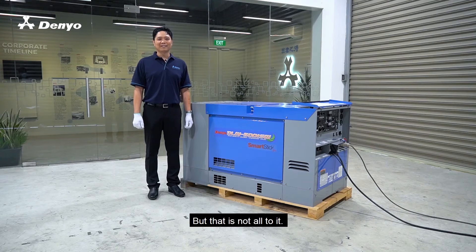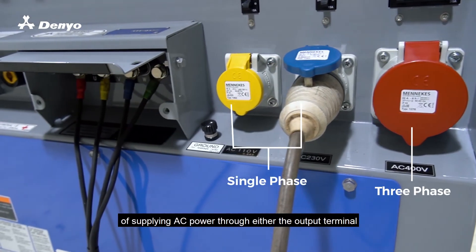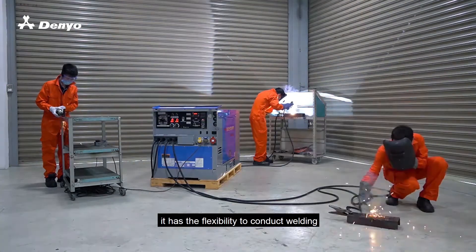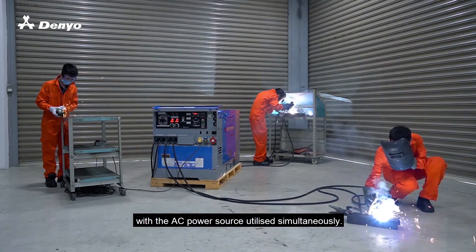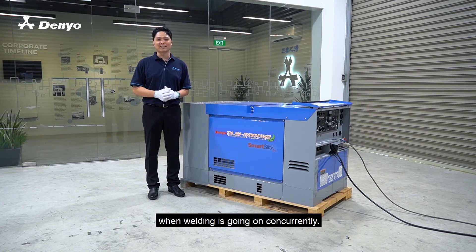But that's not all to it. While the DLW 500 ISW is capable of supplying AC power through either the output terminal or the output receptacles, it has the flexibility to conduct welding with the AC power source utilized simultaneously. Here is a table that depicts AC power supplies when welding is going on concurrently.